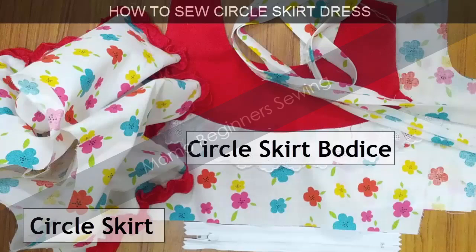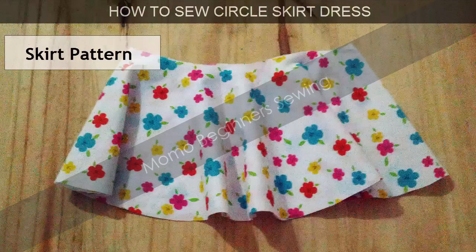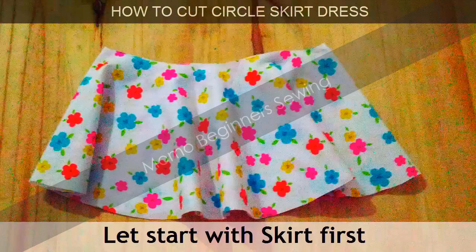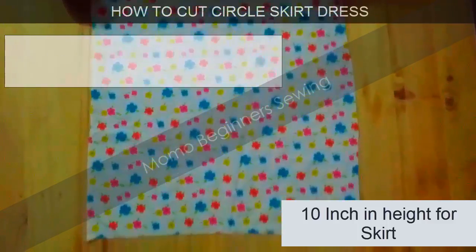First, let's look at the parts we need: bias tape, a zip, and the bodice. This is the skirt pattern we are going to use. You can download this pattern for free from dresscrafts.com, and if you need a variety of different sizes you can purchase those there as well.